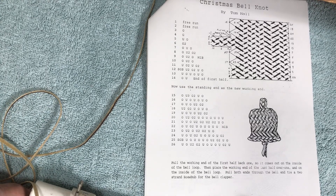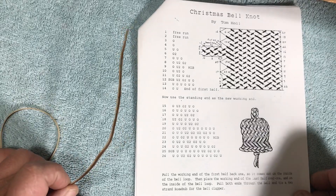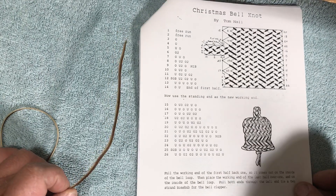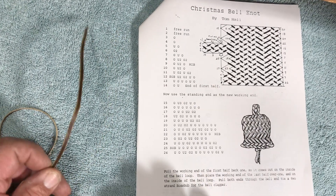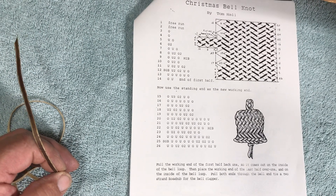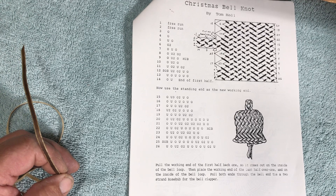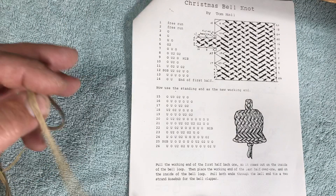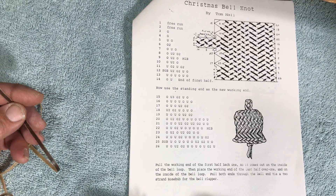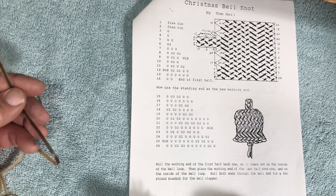I would like to wish everyone a Merry Christmas and show how to tie a Christmas bell knot. I did this as a Christmas card probably in 1996 and haven't tied any for a long time. This year my wife was wanting some, so I was tying her some and thought I would do a video.